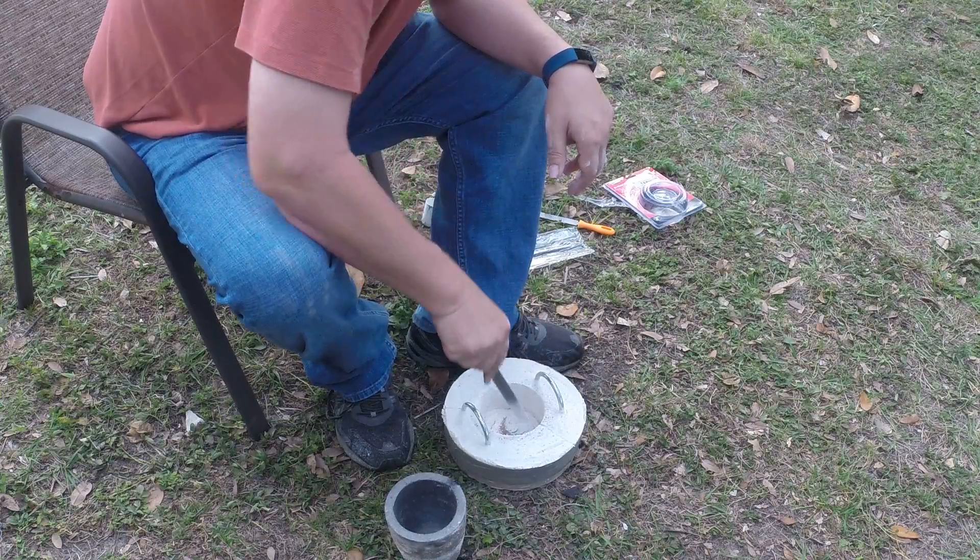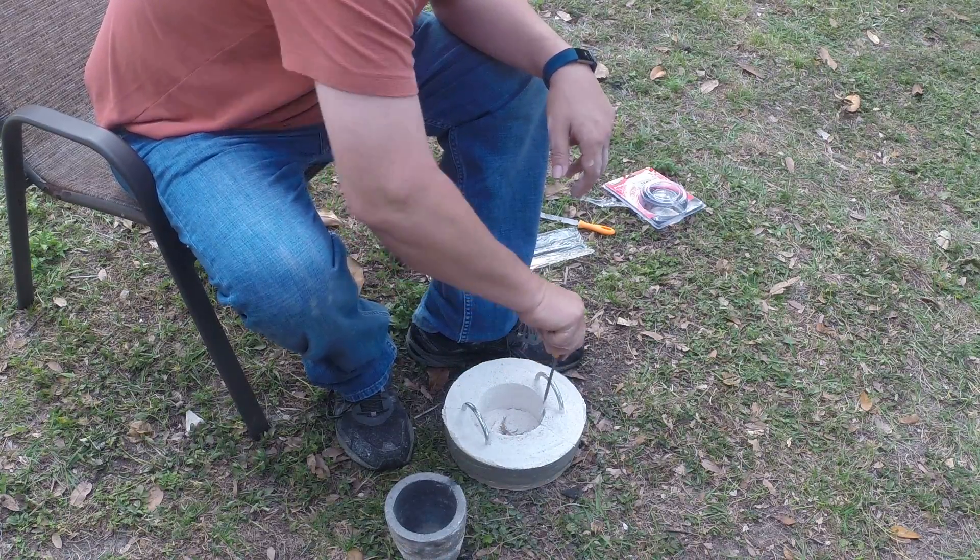So you want the top of the hole to flare out more than the bottom, right? Right. Because the crucible is tapered that way. Yeah.